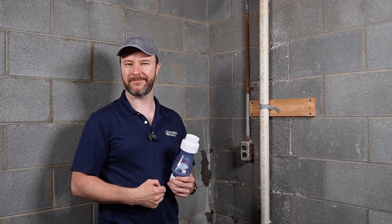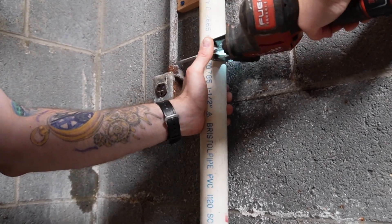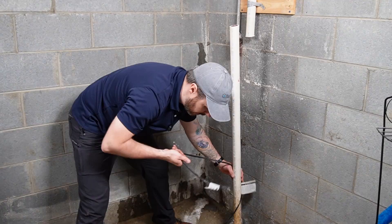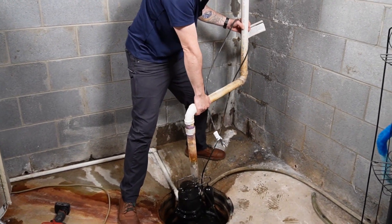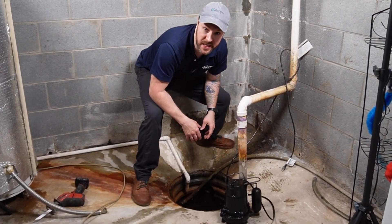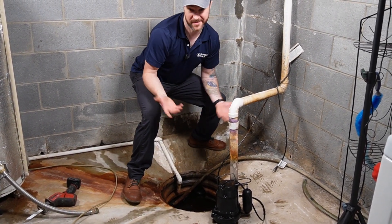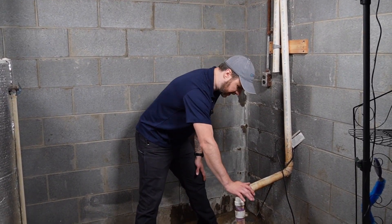I grabbed the Zoller quiet check valve — it's clear, which is kind of fun because we get to watch it work. I'm going to use my Milwaukee hacksaw, it's a 12-volt. There's a lot of hard water in this area and they might even have the water softener discharging into this, which isn't great. Make sure you have an assortment of PVC fittings, PVC primer and glue. The one thing I want to make sure we have on this install specifically is a weep hole, which is going to be below the check valve close to our pump.